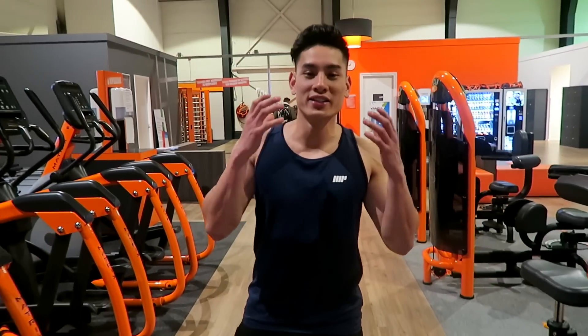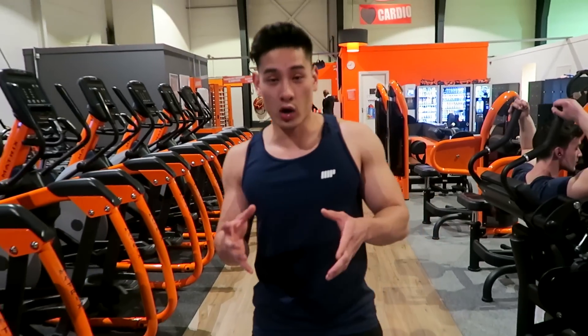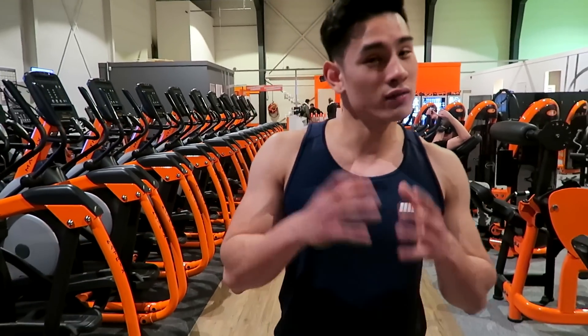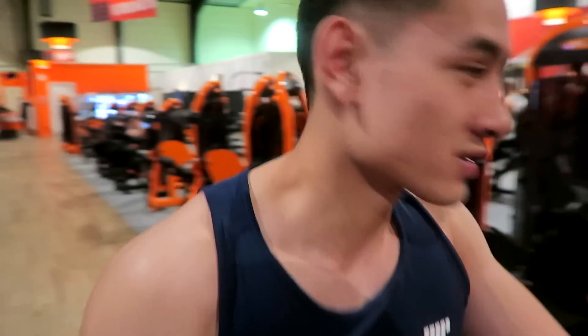Welcome to a new video. In this video I'm going to show you guys the five compound exercises that you need to have in your workout plan. A compound exercise is an exercise where we train multiple muscle groups at once. Even if you're a girl or a boy, use this in your workout plan — I will show you what each exercise is and what it does.